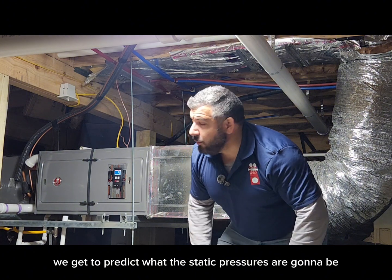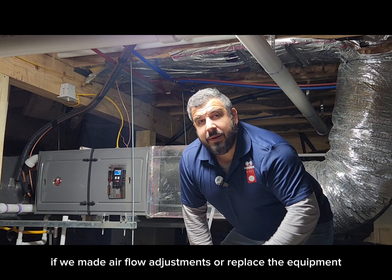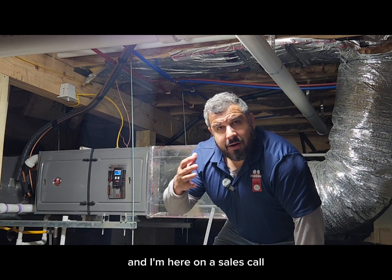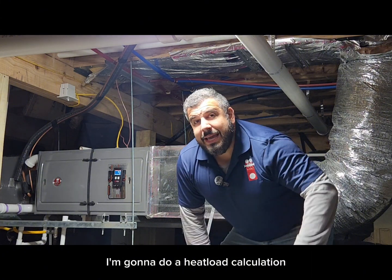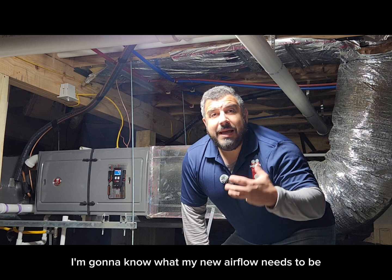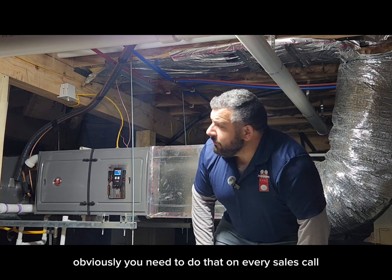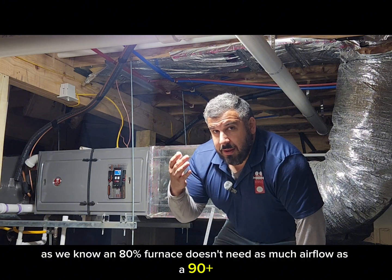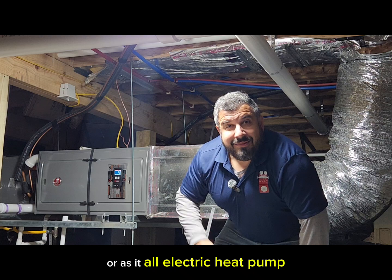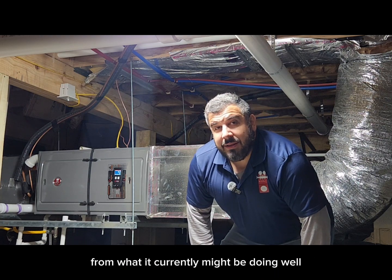Forecasting is where we get to predict what the static pressures are going to be if we made airflow adjustments or replaced the equipment. So let's pretend that this is an older 80% furnace and I'm here on a sales call. I'm going to do a heat load calculation, a Manual J, a Manual S system selection. I'm going to know what my new airflow needs to be. An 80% furnace doesn't need as much airflow as a 90-plus or as an all-electric heat pump, so I know I'm going to have to bump up my airflow from what it currently might be doing.